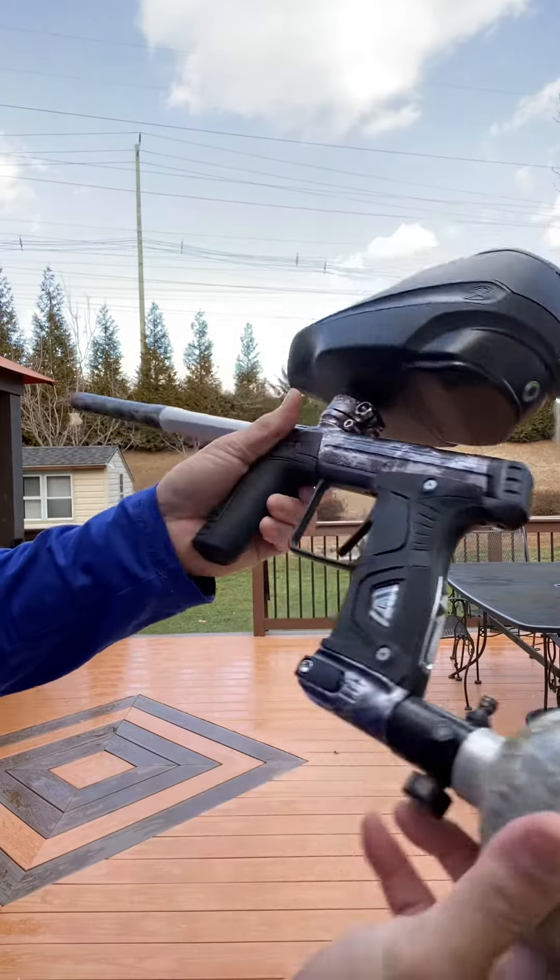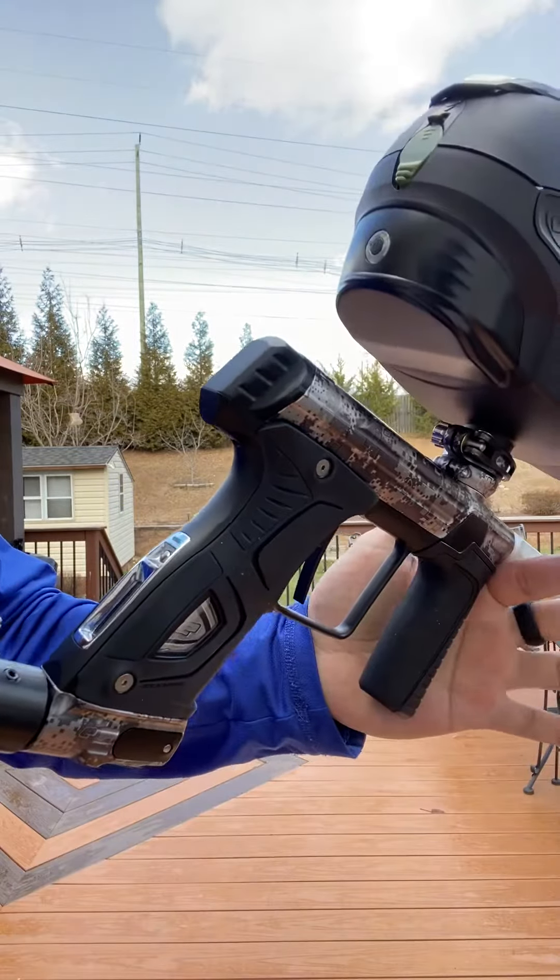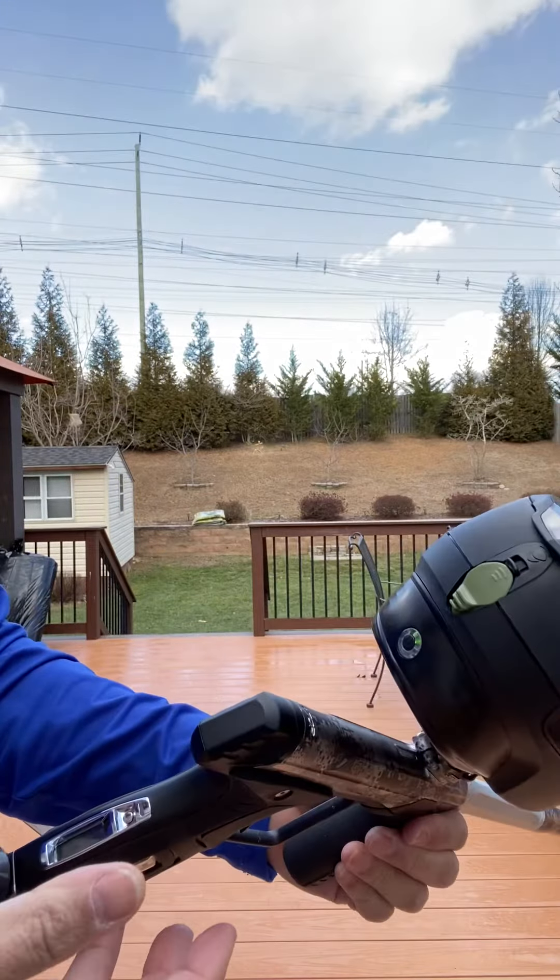I'm not going to be able to see that probably. We'll go ahead and air it up. No leaks. Hopper's on. And we'll shoot.